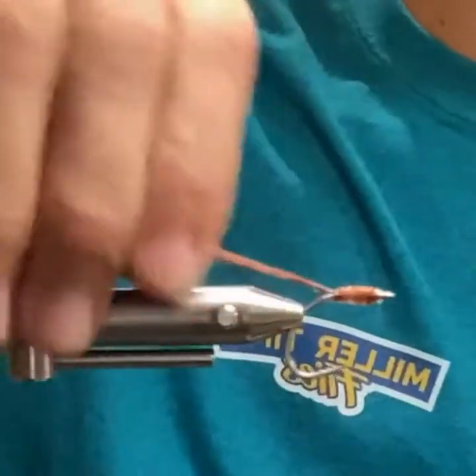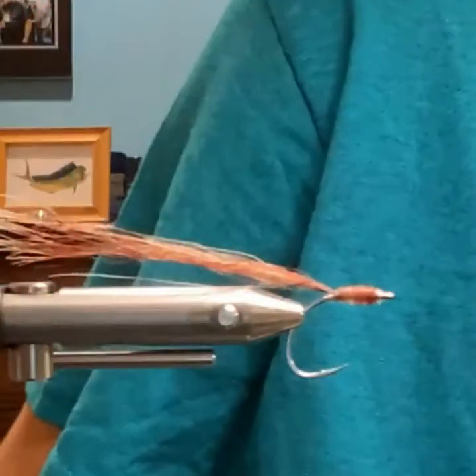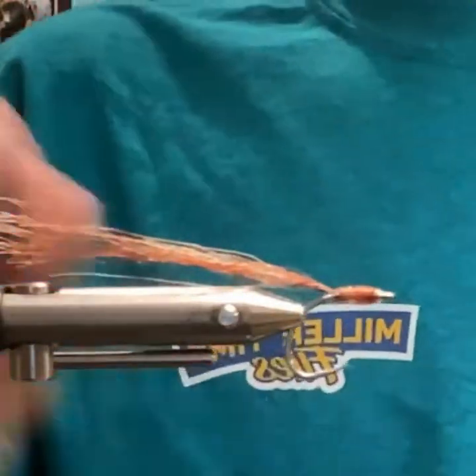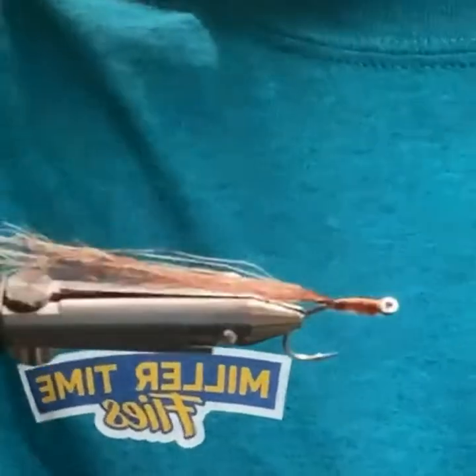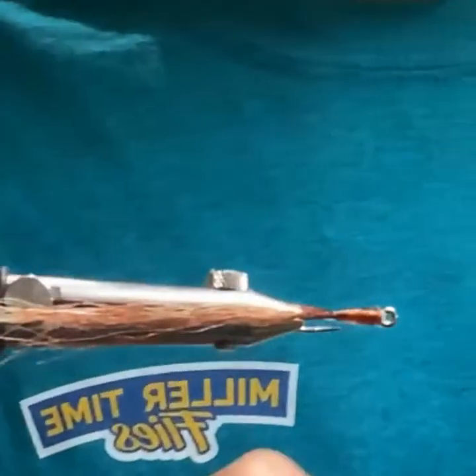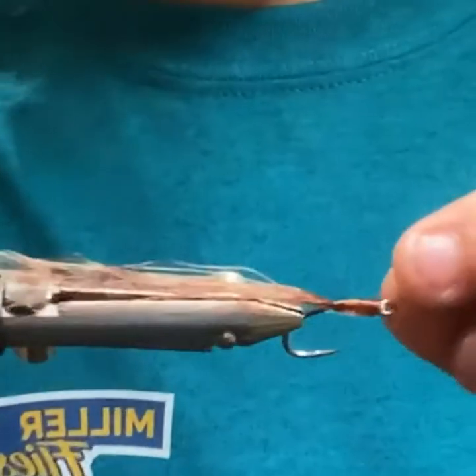This is another one of those cool little dock light flies. Honestly, most of these have been great dock light flies.